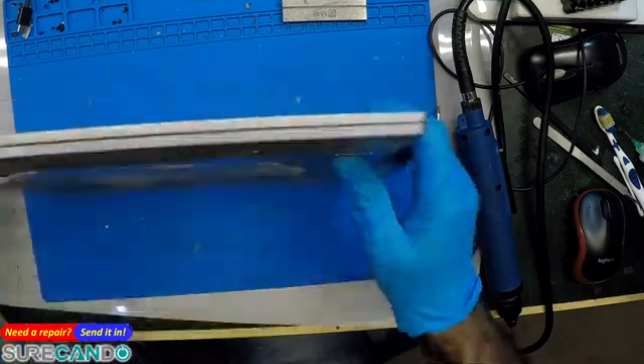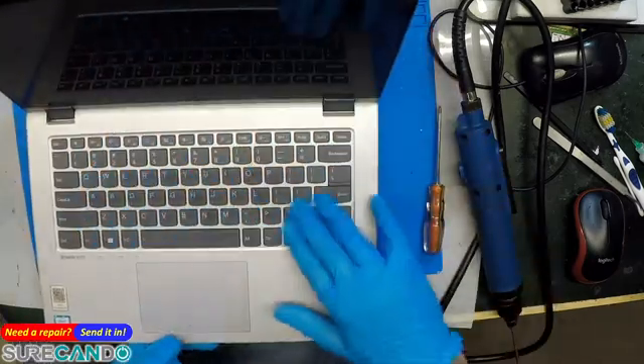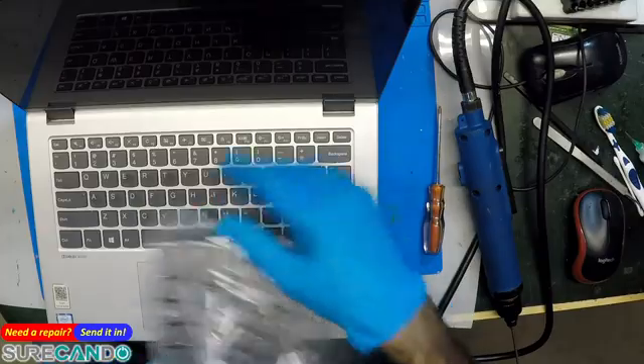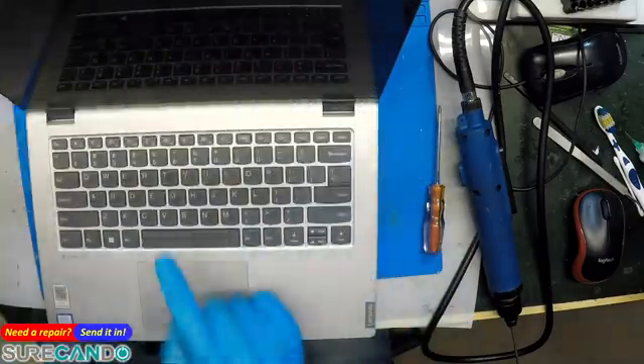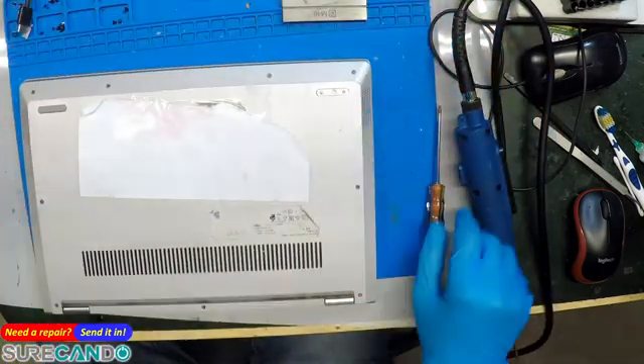We're going to replace a keyboard on this Lenovo laptop. We've got the replacement keyboard here, but this one has the backlight and this one does not. Hopefully it will work.